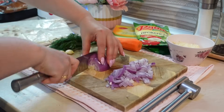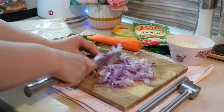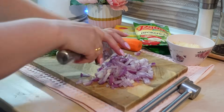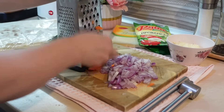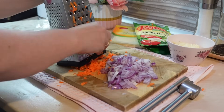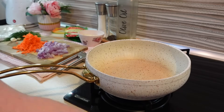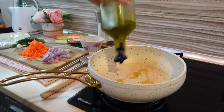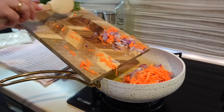Этот влог я хочу начать с одного очень интересного рецепта. Я хочу поделиться с вами рецептом, который я готовила на днях. Это у нас ужин — я жду мальчиков и решила приготовить что-то необычное, не то, что готовим всегда. Я готовлю мясные рулеты в лаваше. Первым делом нам нужно подготовить мясную начинку.